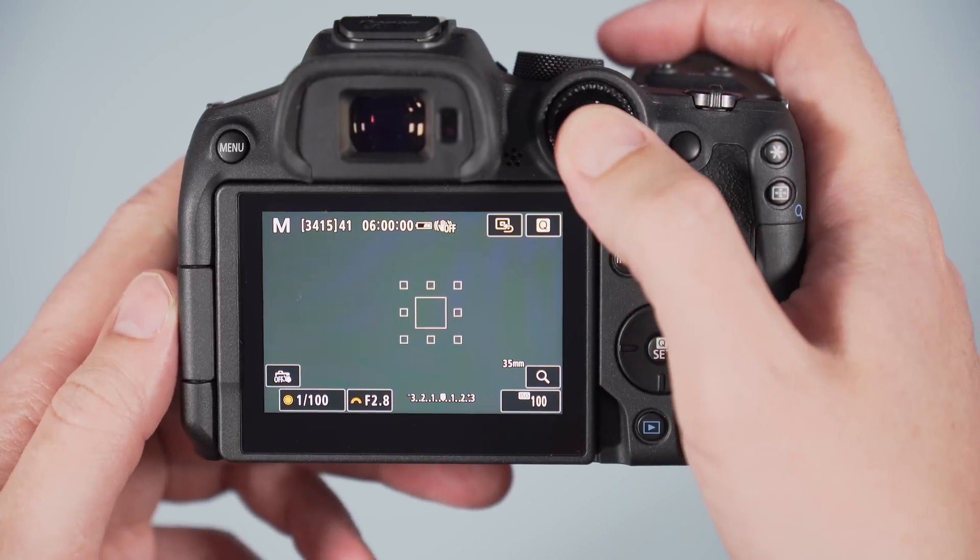For connectivity, the R7 has a microphone input, remote input, headphone output, micro HDMI output, and a 10Gbps USB-C port. The Sony has an older and slower micro USB port, the same HDMI type, microphone input, and headphone output.